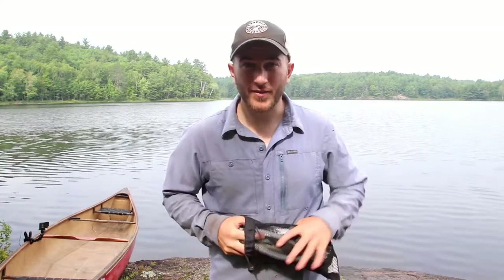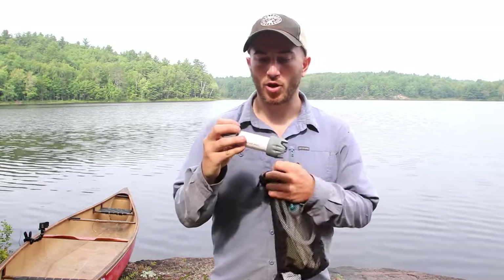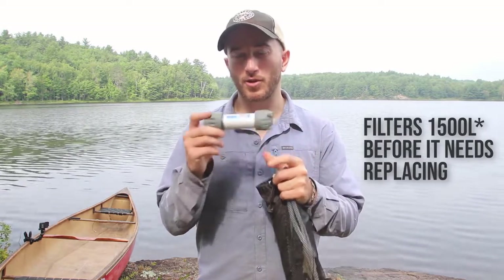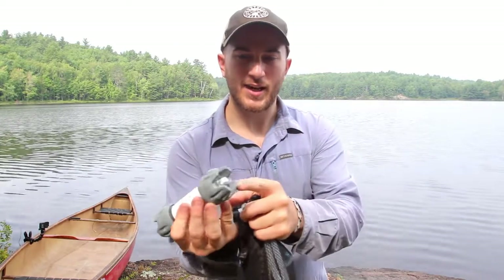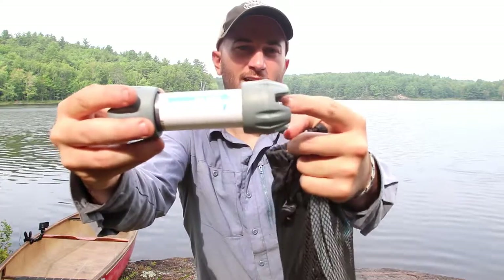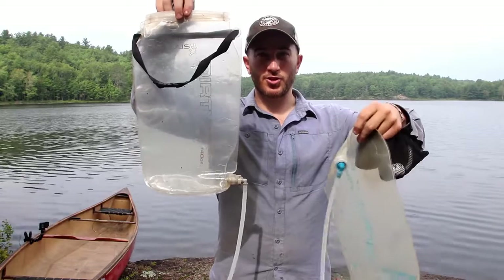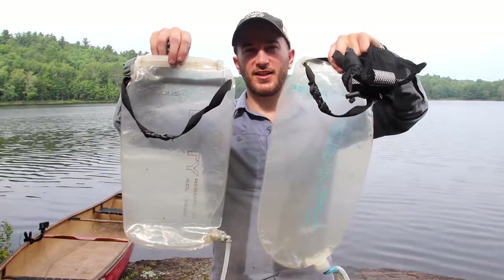So the way this system actually works — this is your main filter. If I'm recalling correctly, it filters about 4,000 liters of water. It's got a dirty side and a clean side — you can tell because it says 'flow' on it showing which way the water is supposed to go. The dirty water comes in one end, the clean water comes out the other. Then you have your bags — a dirty bag and a clean bag, clearly labeled.